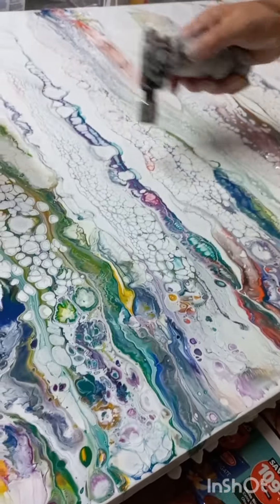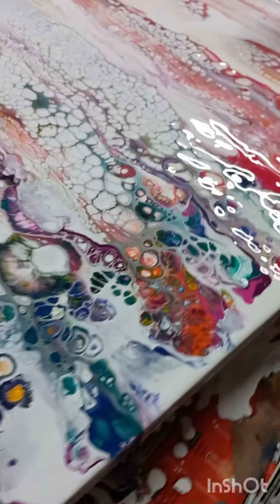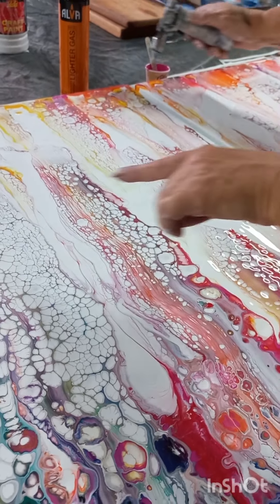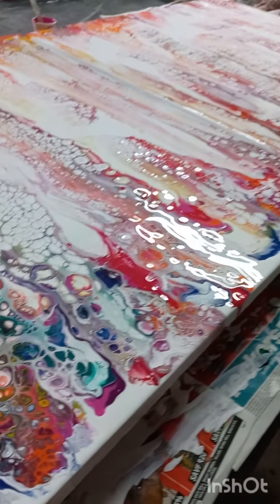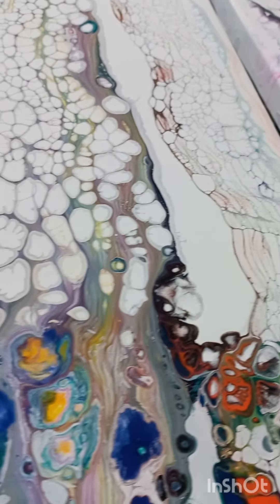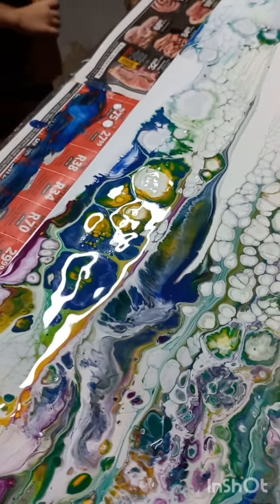When you torch you can see these little holes — they're called cells — coming through. That's what the torching does: it breaks up the top layer of the paint to allow the bottom layer to come through. This is just to give you a closer look at the cells and the lacing, and how those bottom layers of color have come through the top.